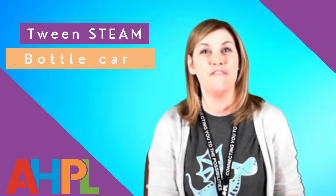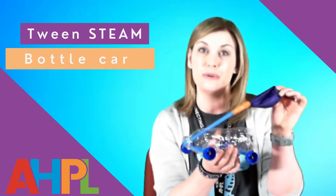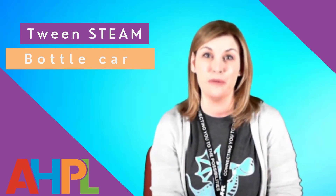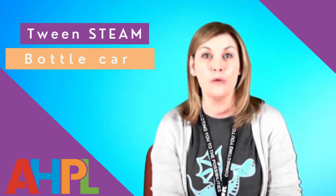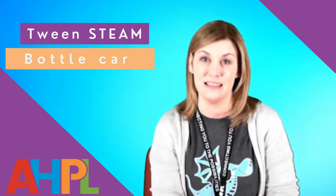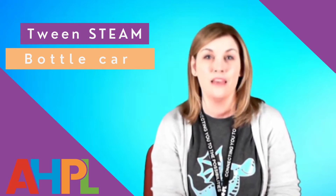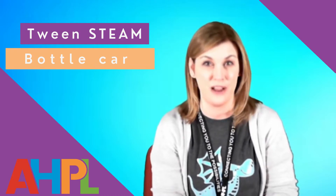Welcome to this video tutorial on how to make a bottle car using a balloon as our means of propulsion. If you're part of our library community and are participating in the tween STEAM program, we will be offering limited supplies of material kits at our youth desks starting the week of November 16th. If you don't have access to these kits, not to worry — the materials used for this project are very common items that you will probably be able to find around your house.